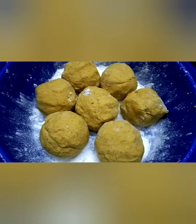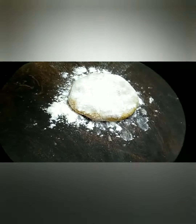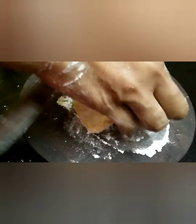Take the dough and place it on the working surface. Dust some loose flour on that. Now roll the chapati with the help of a rolling pin.